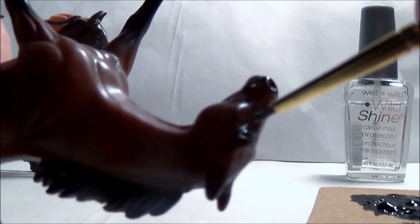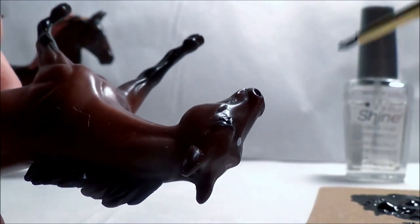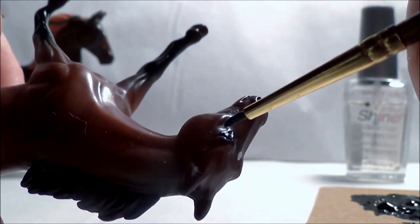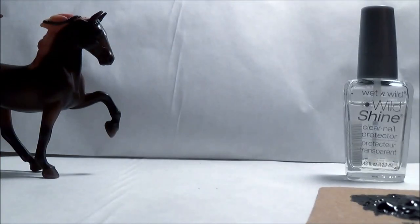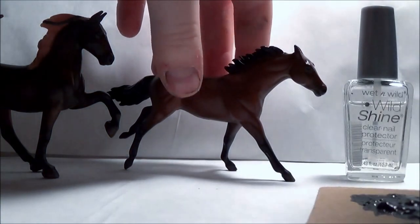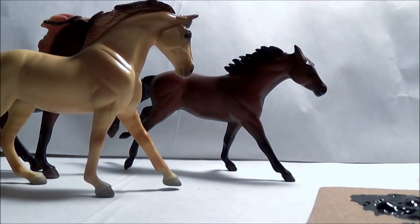I've noticed that a horse with dark eyes also has a dark area around the eye — a little darker than the rest of the face. So even if you get a little too much black paint on there, it's really hard to tell. So we have a few of these ponies with their eyes repainted — let's do one more.